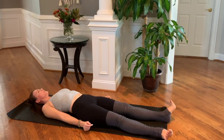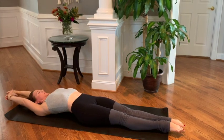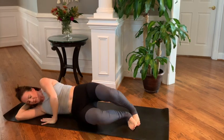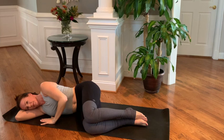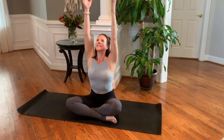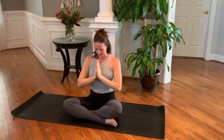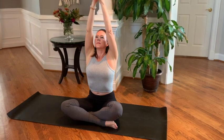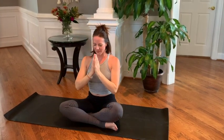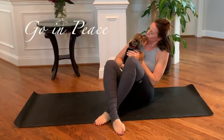Slowly start to wiggle your fingers and your toes, coming out of Shavasana — maybe stretching your arms up and over your head. When you're ready, roll over onto one side, pausing here for just a moment, then begin to come up to a seated posture. Three big breaths: inhale, reach, and exhale down — last one, inhale nice and tall and exhale. The secret of change is to focus all of your energy not on fighting the old, but on building the new. — Socrates. Thanks for joining me today, I'll see you next time.